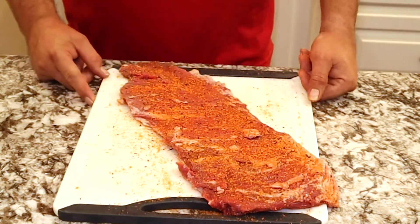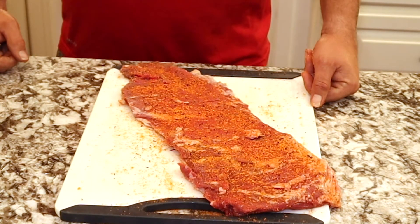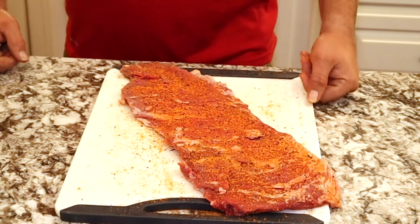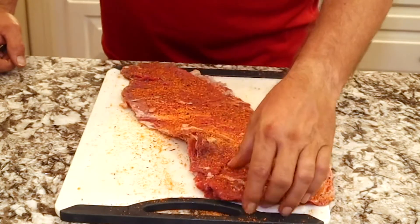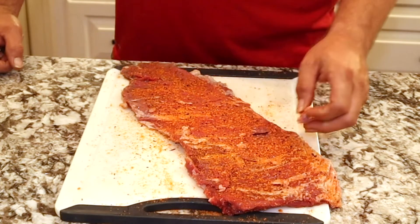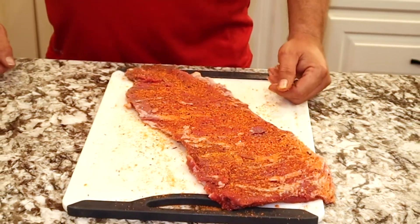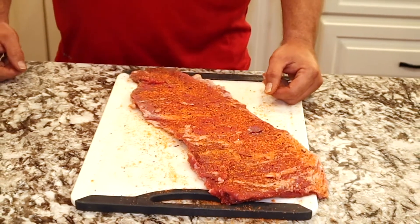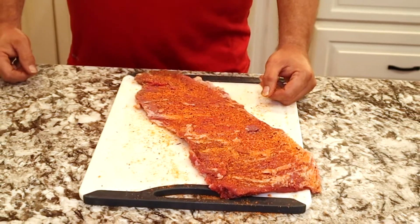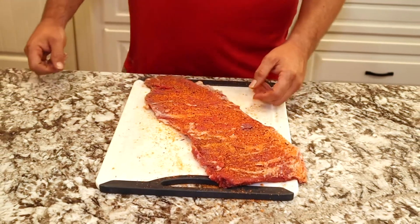We're going to warm the grill up to medium to high heat with the lid closed and then we'll throw this thing on there. Looking at the thickness of this one, it's probably going to take about three minutes, three and a half minutes per side, then we'll check the temperature. We want it to be between 135 and 140 degrees for that medium rare to medium cook temperature.